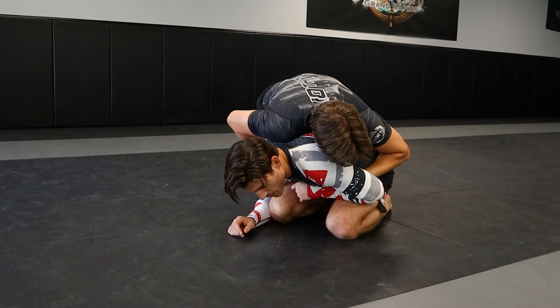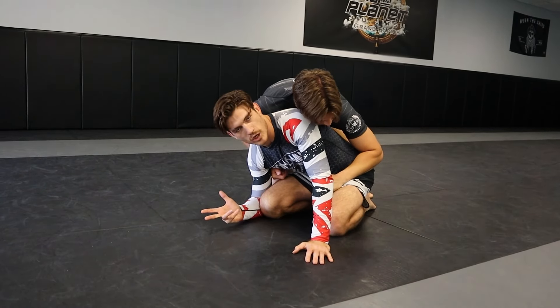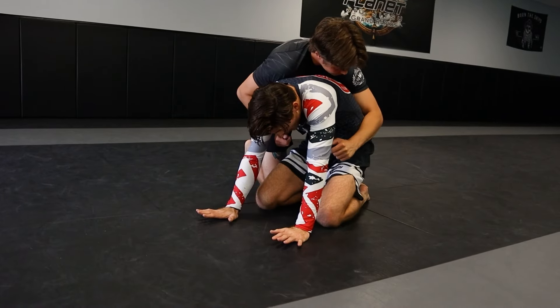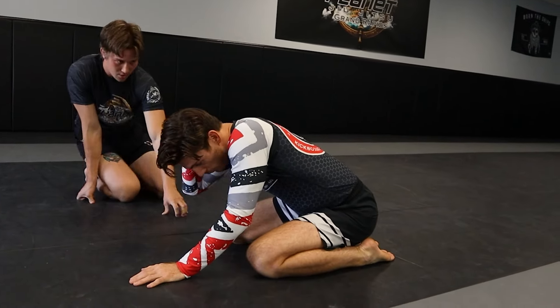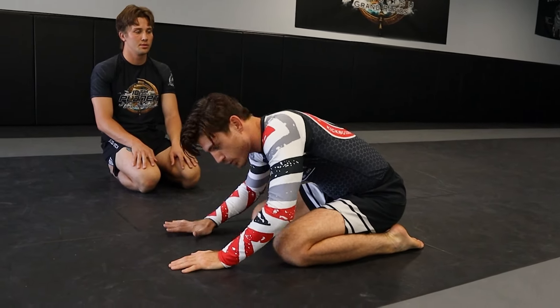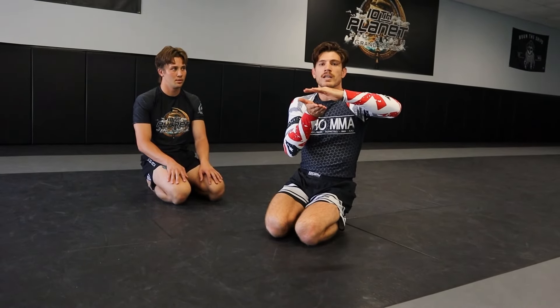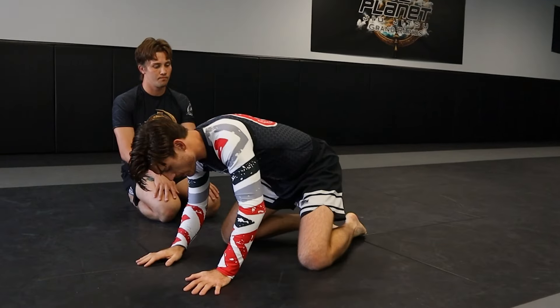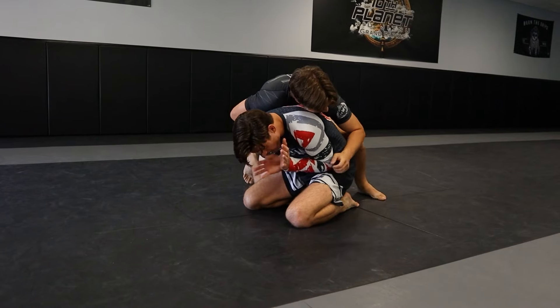Jake's got his chest on my back, bearing his weight down. Standing up straight from here is nearly impossible with all their weight on you — you need a moment of vulnerability. What I'm going to do is post my hands to the mat and arch my back for just a split second. I call this the 'Halloween cat' stand up — you go from a flat back to a super arched back quickly, pushing off the mat. That alleviates the pressure and gives you a split second to get your foot out and stand up.